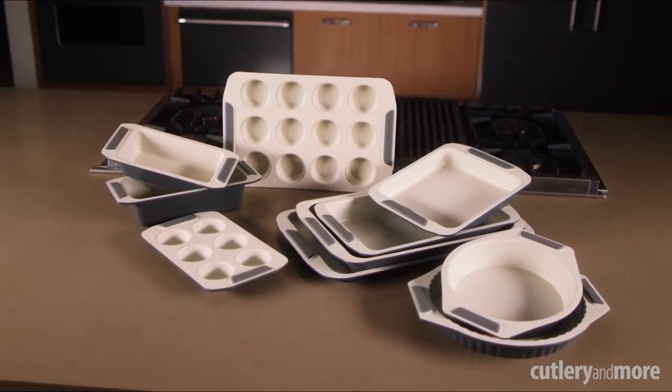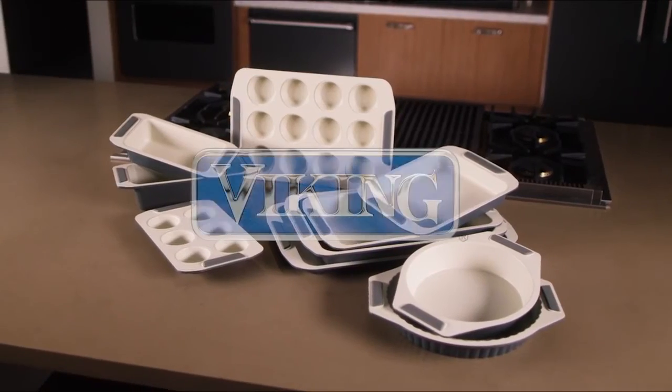Viking Bakeware is engineered to deliver professional performance and carries a 2-year warranty.